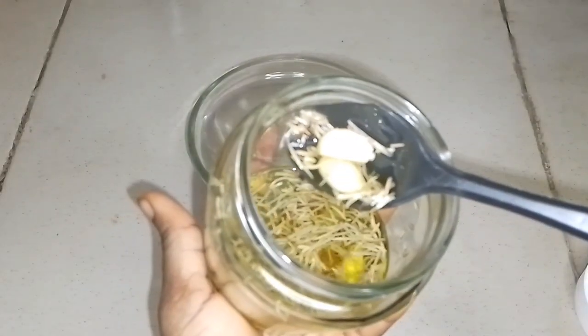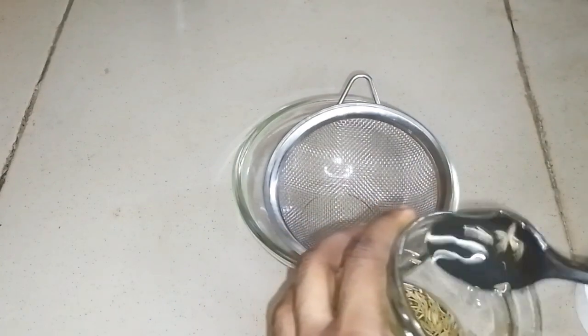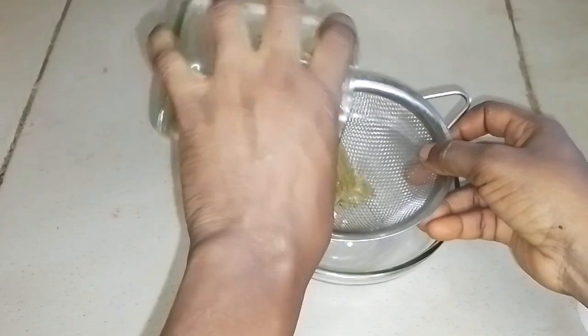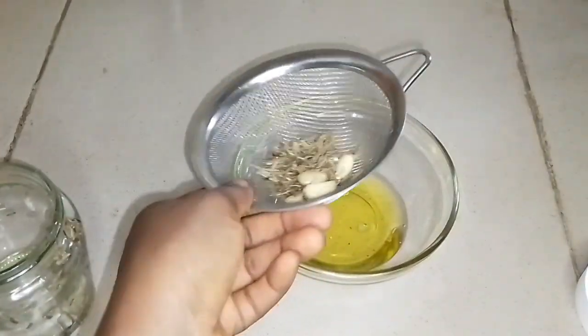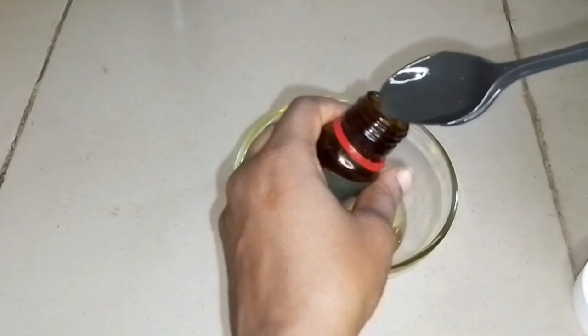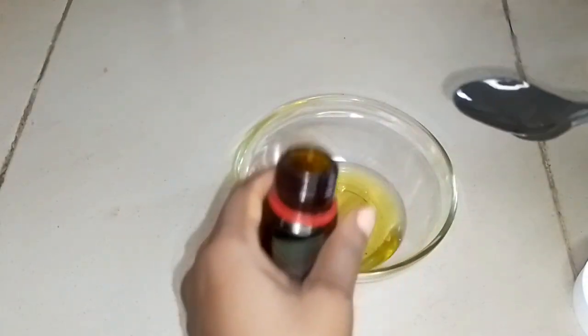I actually infused this for five days. That's one of the reasons I said dicing the garlic will be easier — when you dice or mash it, it's easier to infuse into the oil. So I infused this for five days before straining, because I wanted to use it during the weekend. After infusing, I strained my oil out from the garlic and rosemary.